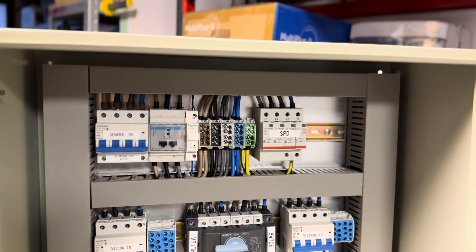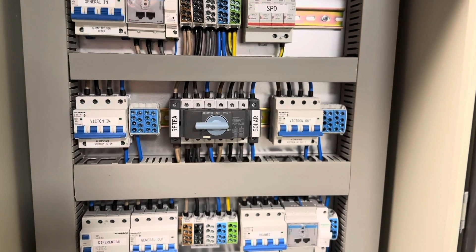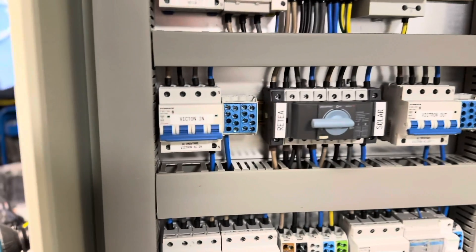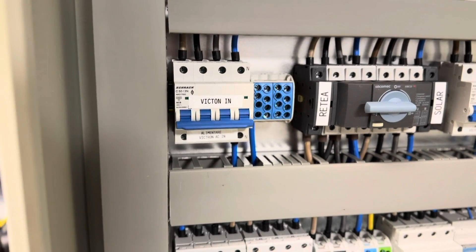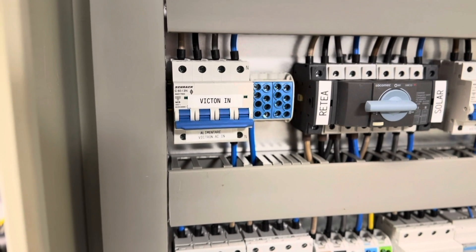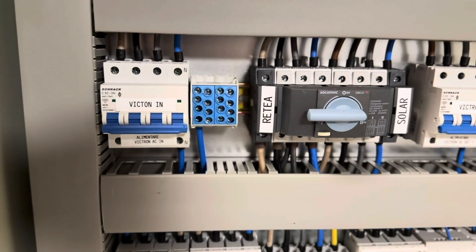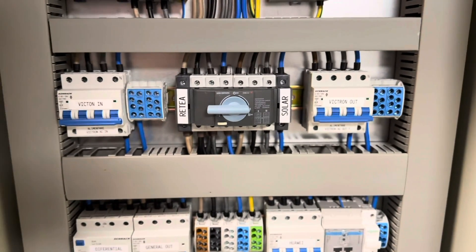Moving to level two, we have Victron In, Victron Out, and a three-way switch. Starting with Victron In — here you connect your inverter directly, so AC In from Victron connects here. You connect the phases directly into the MCB, and there's a block for neutrals in the middle.